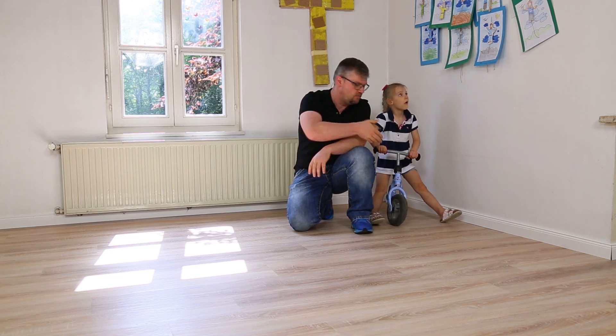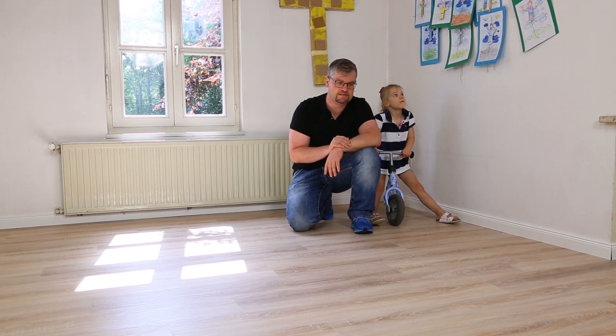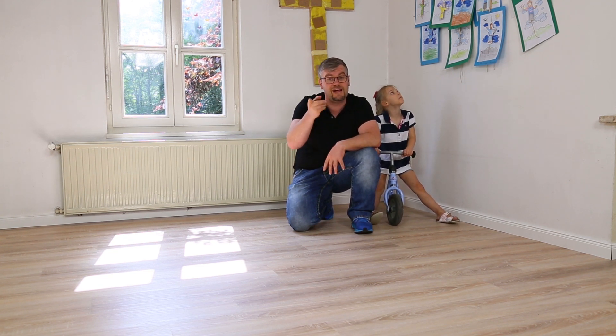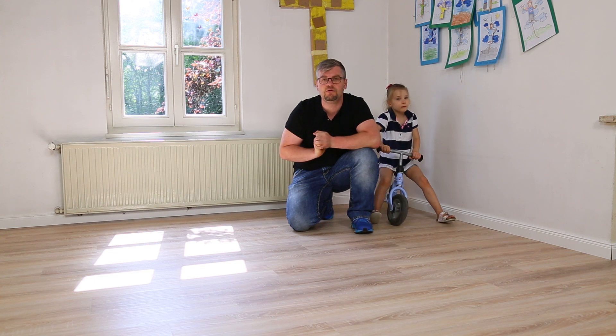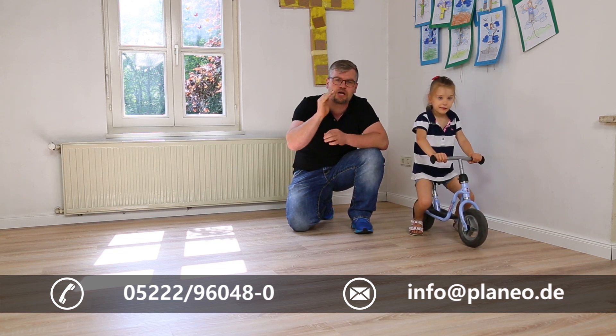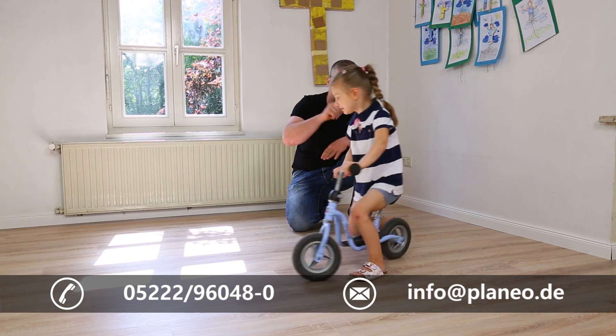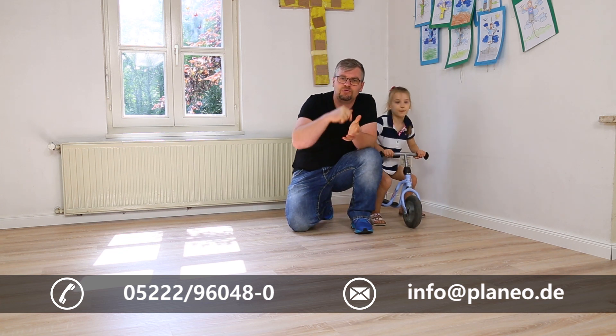Sie sehen es auch hier an der Kleinen, die mit einem Laufrad durch die Gegend läuft – gerade für Eltern mit Kindern können Sie Pureline von Veneo wirklich empfehlen. Sollten Sie mehr Informationen benötigen, gehen Sie in unseren Online-Bereich, holen sich die Datenblätter oder melden sich bei uns, rufen Sie an, schreiben Sie uns zu Ihren Projekten – wir helfen Ihnen gerne und stehen Ihnen bei dem Thema Pureline von Veneo und Böden aus natürlichen Werkstoffen mit Rat und Tat zur Seite.